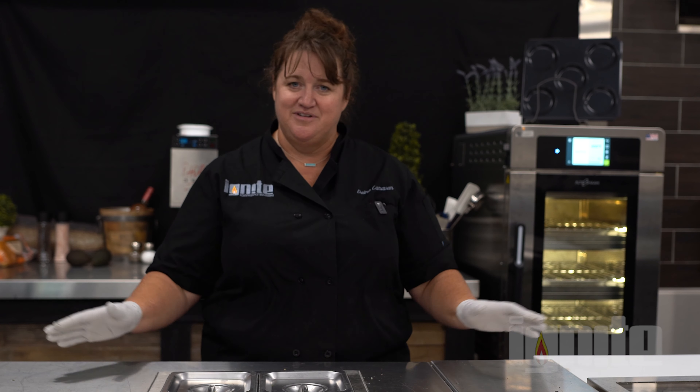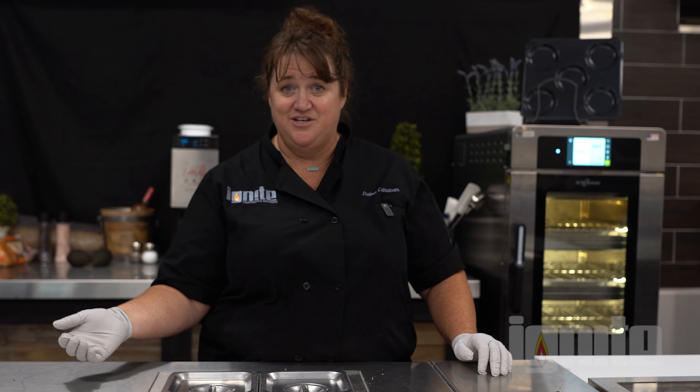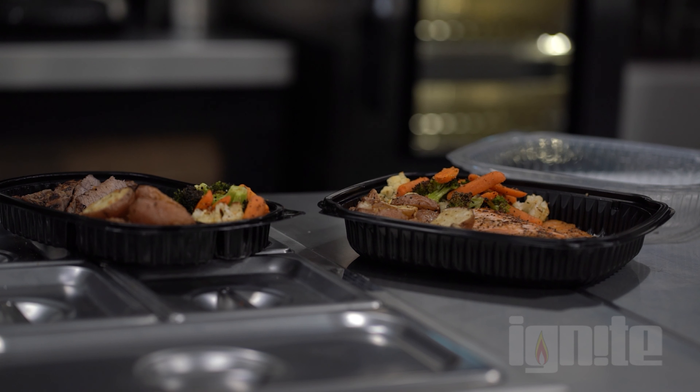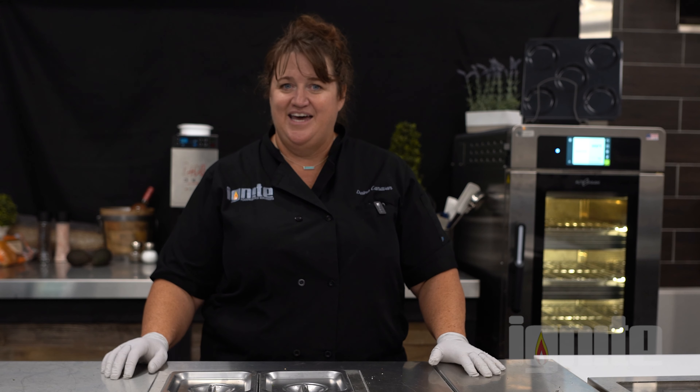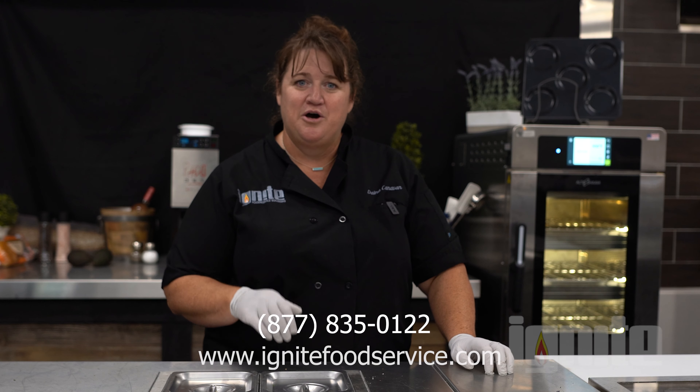As you can see, today we went from breakfast to lunch to dinner. We've made fabulous meals — easy grab-and-go items as well as great dinners you can take home in a to-go container. All without a hood. Ventless cooking at its best, and all in a small footprint. We have just about a 10-foot kitchen set up here, and it can be done anywhere. Let us help you with your kitchen needs — give us a call today or visit us on our website. We'll see you next time.